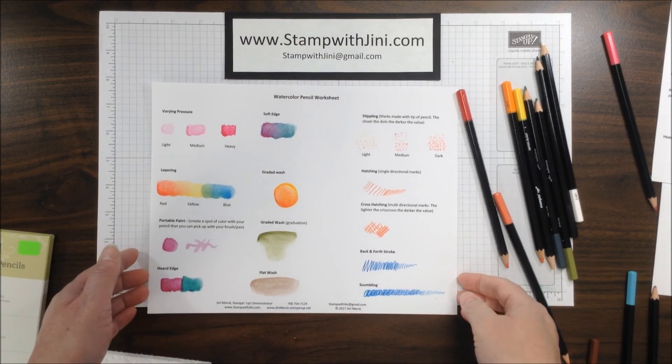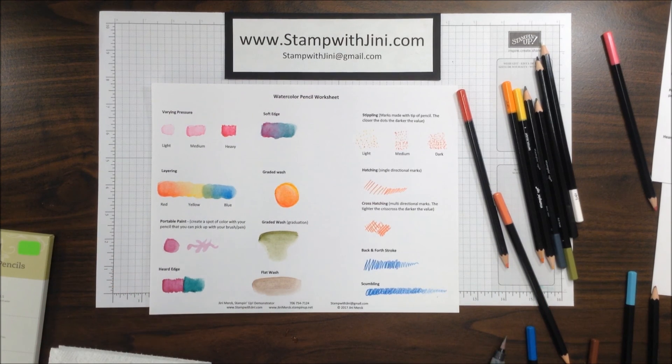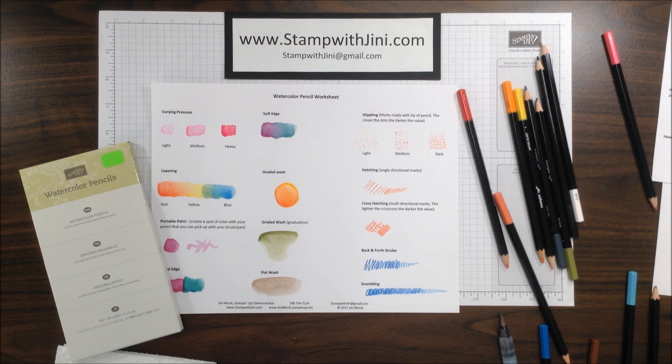So there's the basic worksheet — it's just a matter of playing and finding what you like best. If you would like any of these products, feel free to stop by my online store. It's open 24/7 and you can get there from my blog, stampwithjenny.com. If you don't already have a demonstrator and would like a catalog, email me with your name, phone number, and address, and I'll be happy to send you one. Thanks for joining me.